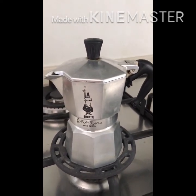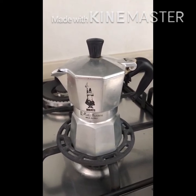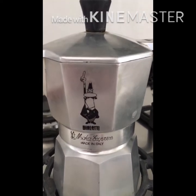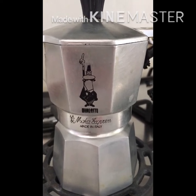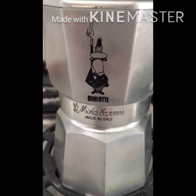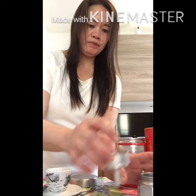Before I forget — the moka pot was named after the city of Yemen called Mocha. That's why it is called the moka pot. Look at the label of this moka pot — it is Bialetti, the Italian engineer who invented the moka pot in 1933 here in Italy. That is the symbol of Italy, the best coffee maker, the moka pot. Now I'm going to demonstrate how to make coffee with it.